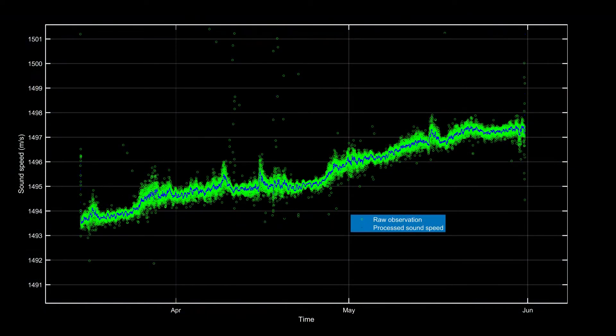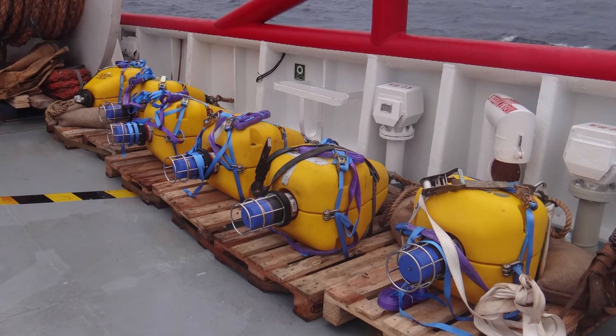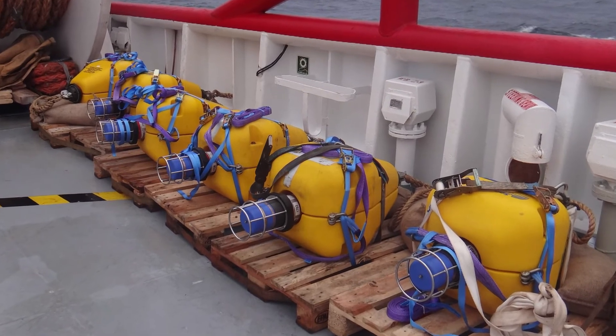Since we can repeat this measurement process anytime we want, a continuous time history of water velocity can be generated. Heat from the Sun and ocean currents can cause the water velocity to change very quickly, and if not carefully measured, can dramatically affect the quality of the seismic images. Therefore, several PIES units are typically deployed across the field for the entire duration of the survey.